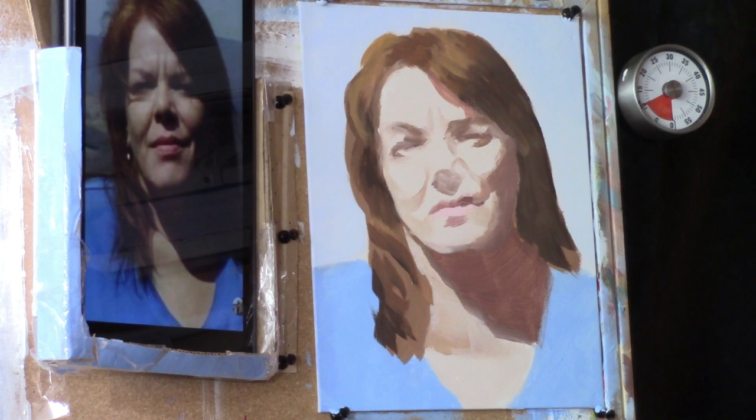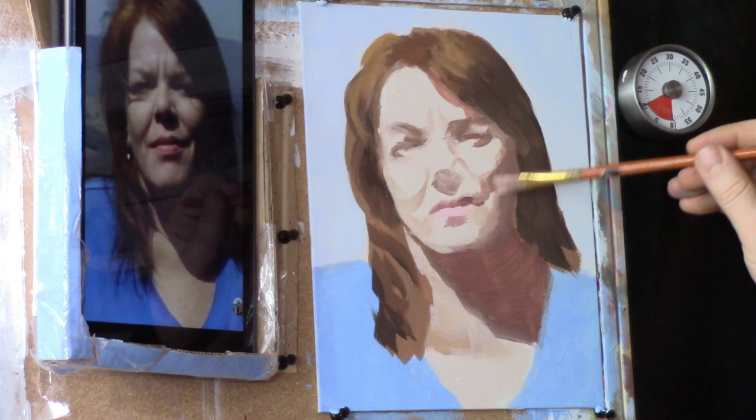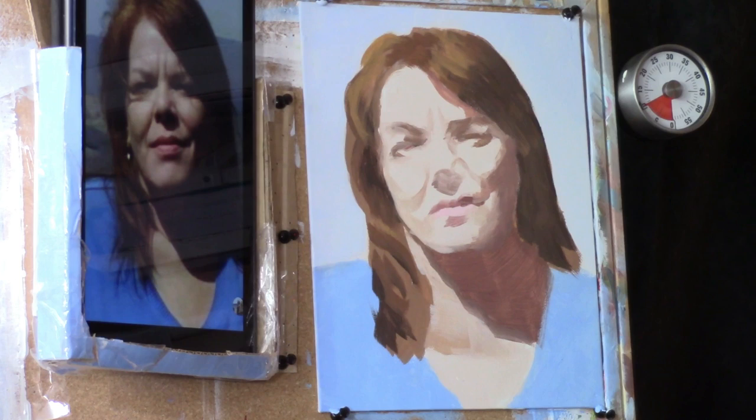I get a lot of emails from people asking how to do those subtle blends from the shadows into the lighter areas. It's just a matter of getting some transitional values — it's not so much the technique, although that does come into play. It really is getting those transitional values that makes a difference. Now let's deepen that shadow under her bottom lip.